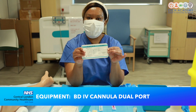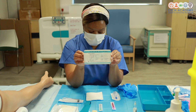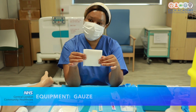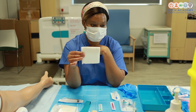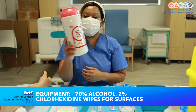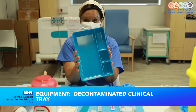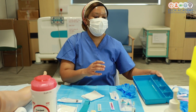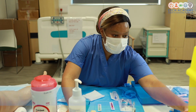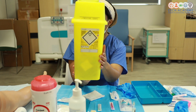We've also got our BD Nexiva cannula which we'll be using to demonstrate the cannulation technique, and some gauze that you will need in case your patient bleeds and you need to remove the cannula immediately. Obviously you will need the red top sunny cloth, 70% alcohol, 2% chlorhexidine, a clinical tray that you can decontaminate and use for this procedure, some alcohol gel and a sharps bin — very essential so that you can dispose of sharps immediately after use.